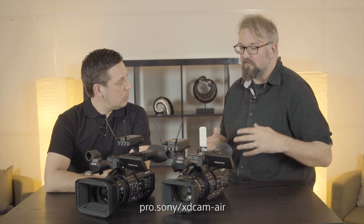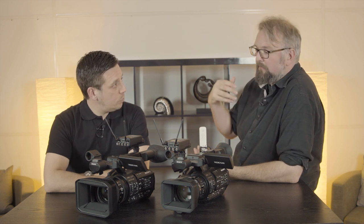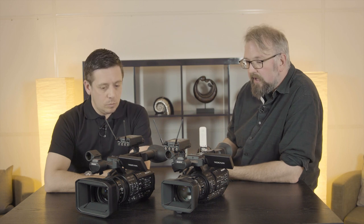It goes further than that. We've got a service coming up called XDCam Air, which we're working on with a number of our larger broadcast customers. Over the next year or two, that's going to be coming out for everyone. It allows us to do things like settings management, remote control from anywhere to anywhere, monitor where a camera is, what it's doing, how it's working — and basically turn every resource within the camera into an accessible resource for whoever needs it, at whatever time.